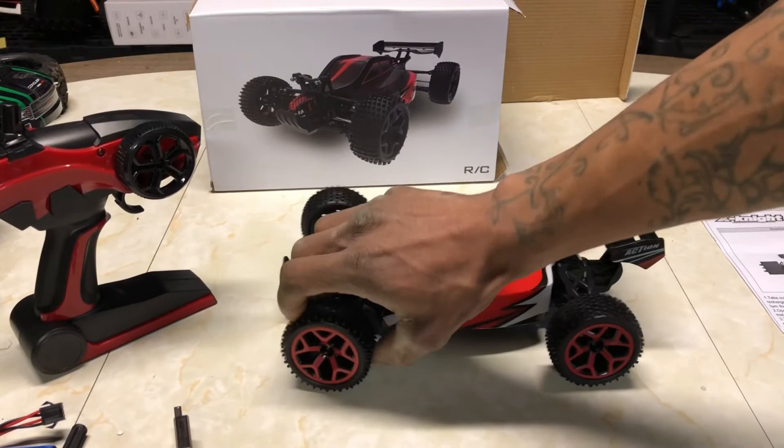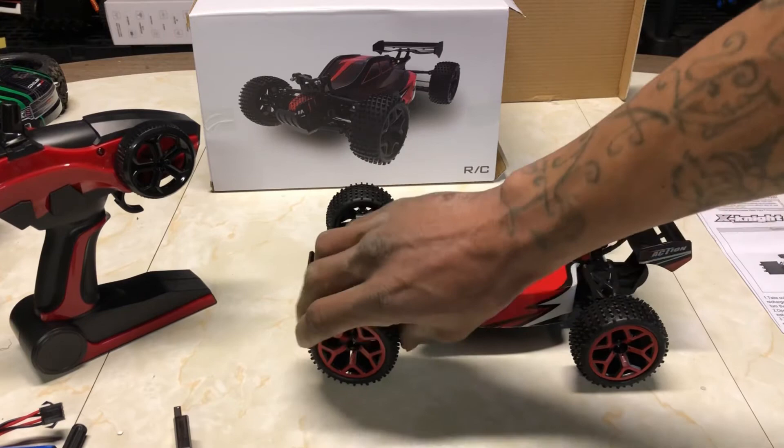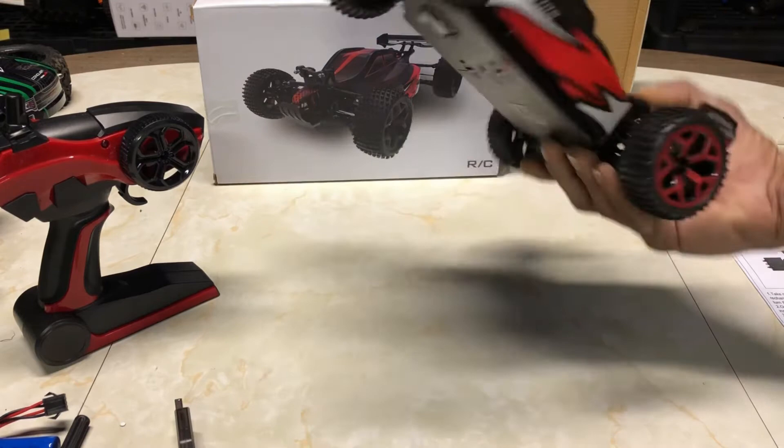The tires are actually pretty decent — softer than I thought. They actually feel just like the WL Toys tires. This looks almost like the WL Toys A959 buggy that they have.